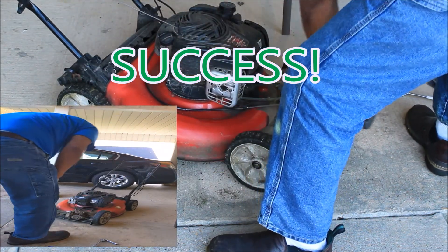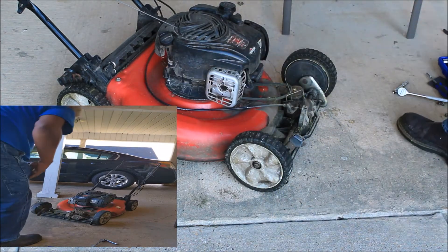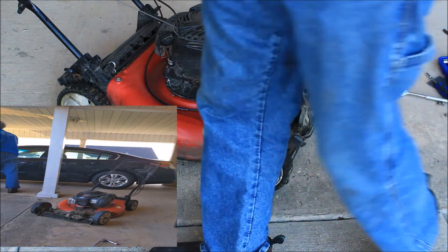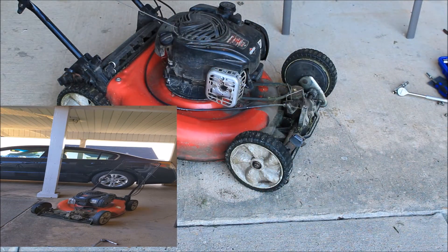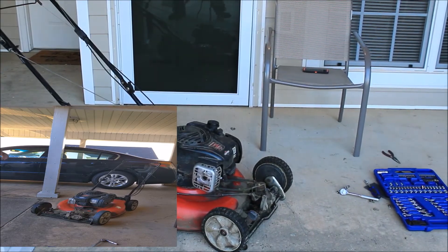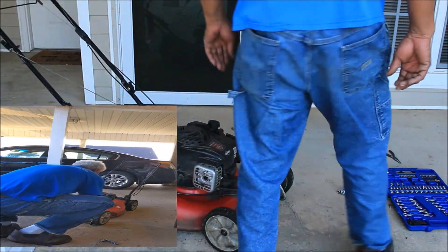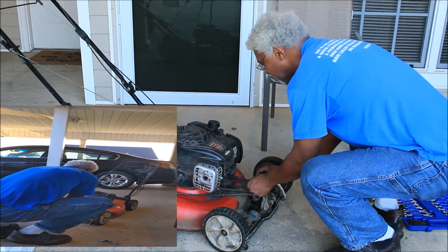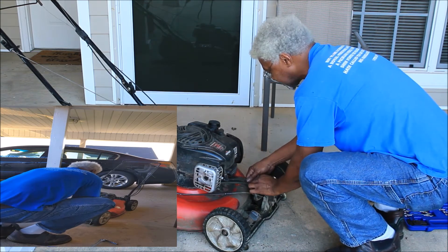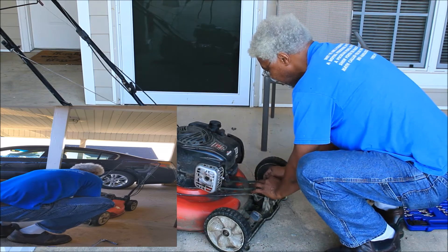Oh, that did it! I can see the problem — the belt is off. Now if you can see it, come in a little closer. It's a thirty-four dollar tripod, so bear with me.